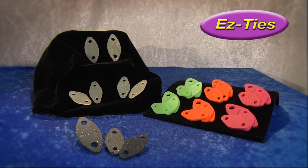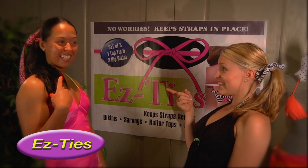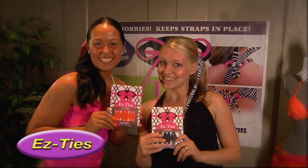Try them today. Easy Ties. Are you tying? I'm tying. We're tying with Easy Ties.